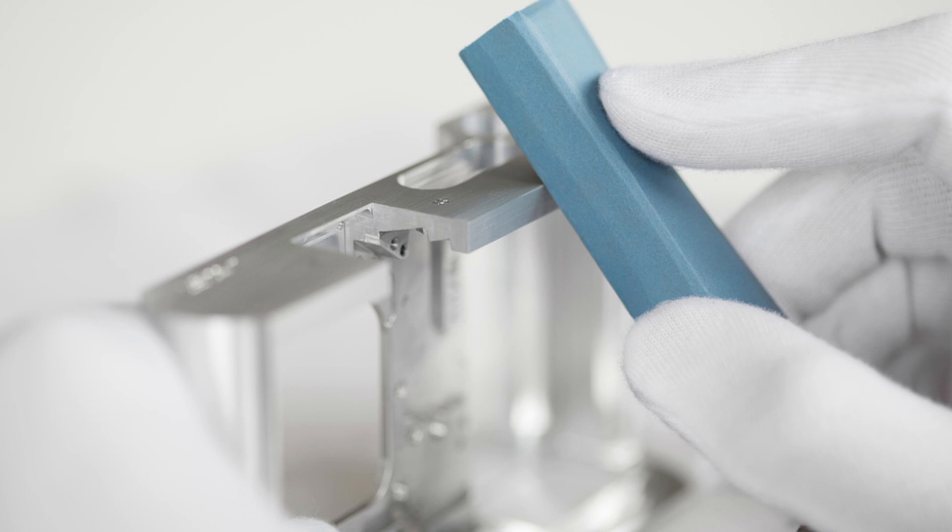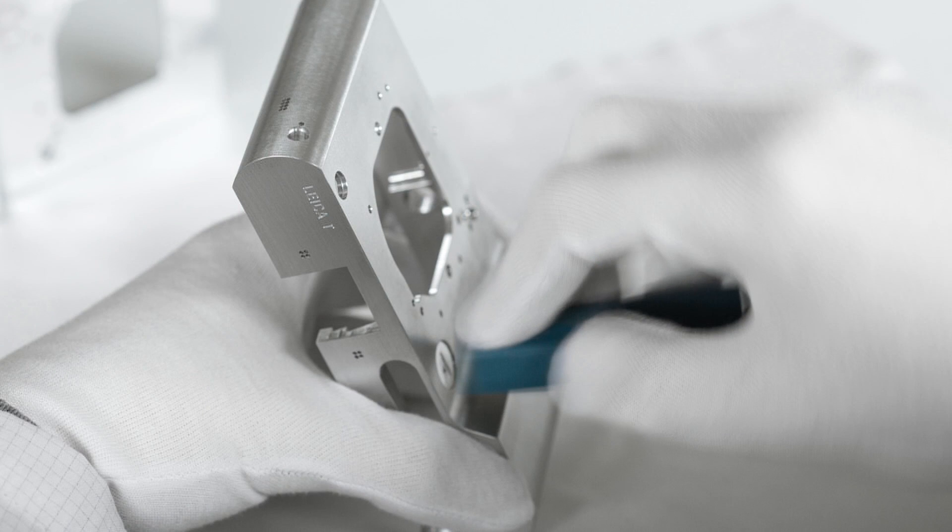This work step takes almost one hour. After that, the workpiece is polished by hand for 45 minutes. If you pick up the Leica T, you feel this elaborate processing.